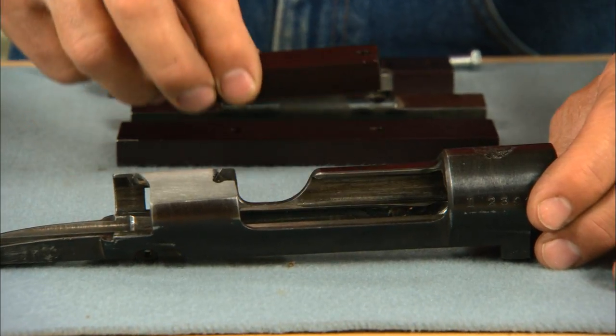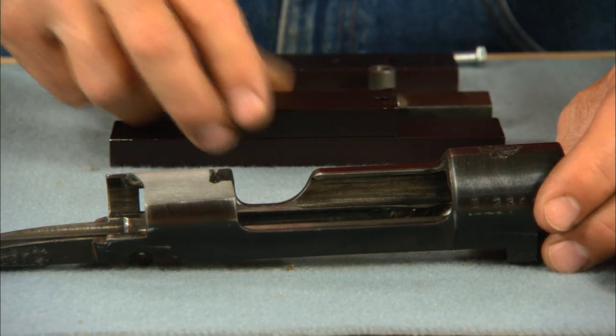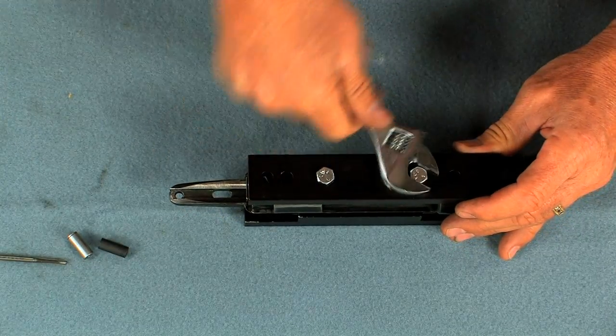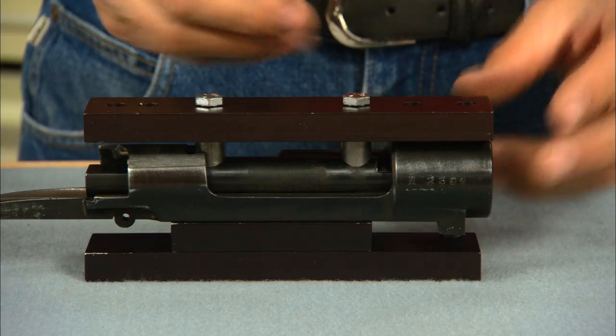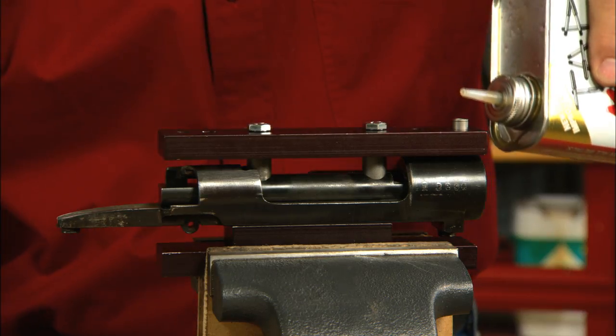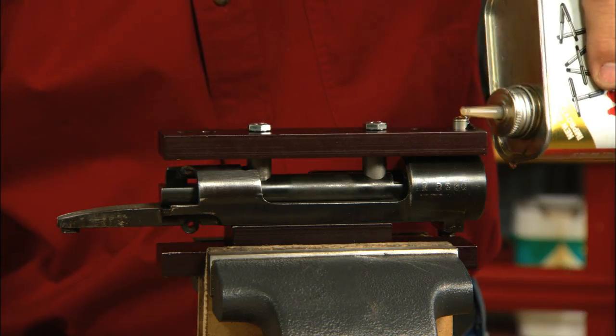First we need to secure the receiver in this special drill and tap fixture by Wheeler Engineering. Insert the drill bushing and place the fixture in a vise. A little cutting oil helps the drill cut through the metal easily.